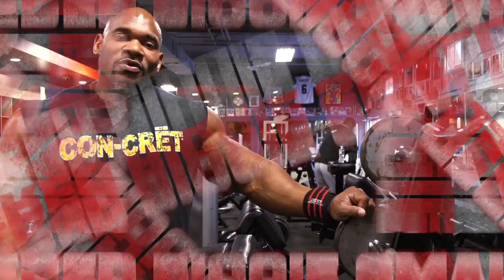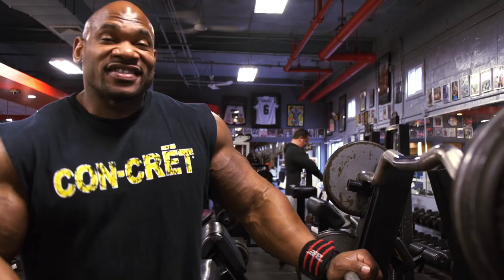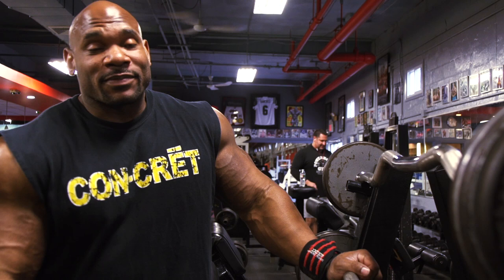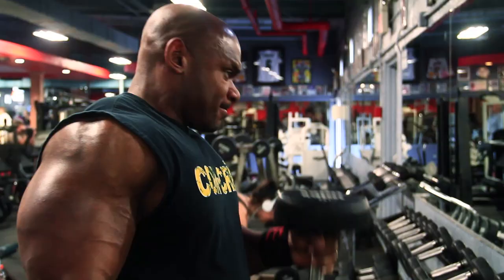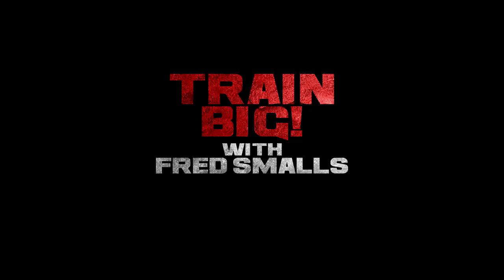So we just finished up doing biceps here at Bev Francis Powerhouse Gym. Inside tip — I really don't like biceps, but they seem to be one of my strongest body parts. We just do it because it's necessary to build the body with perfect symmetry; you've got to hit all muscle groups. Today we did our barbell curls, our hammer curls, and we finished up with our preacher curls. Take that advice, use it, just do it, and let's get big.